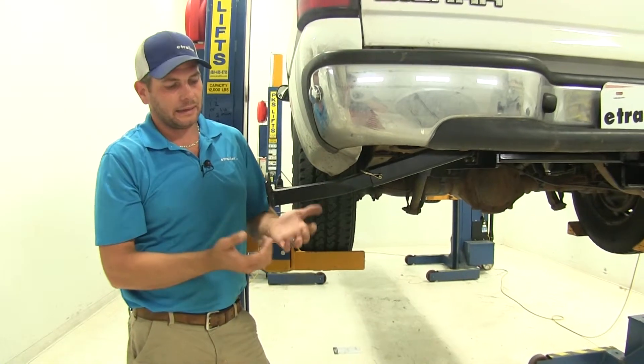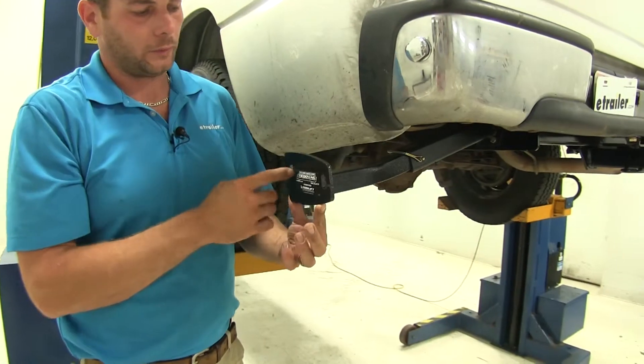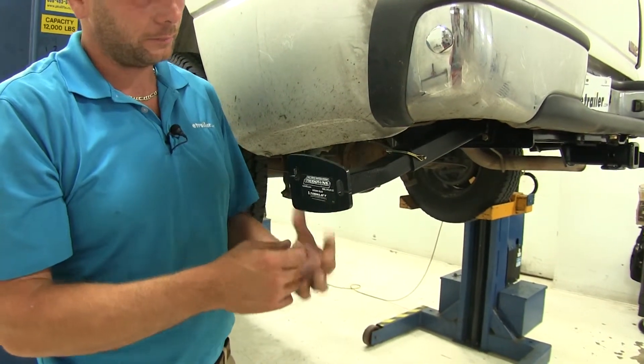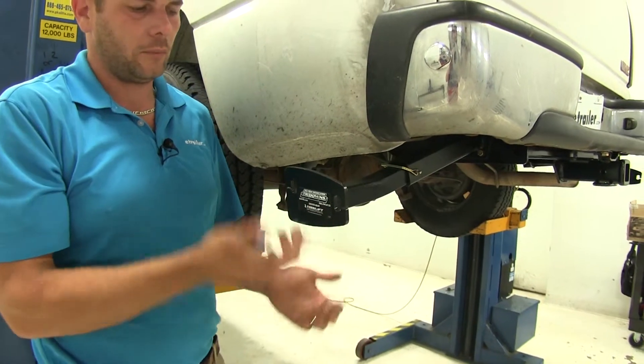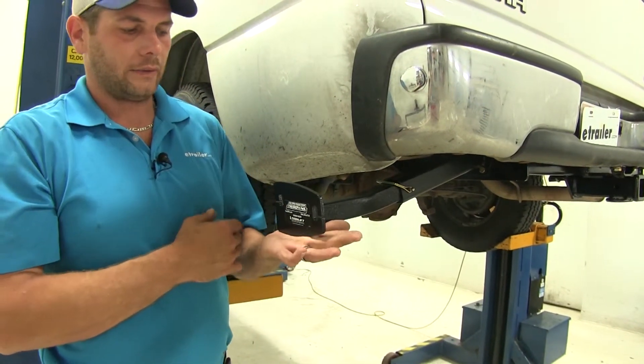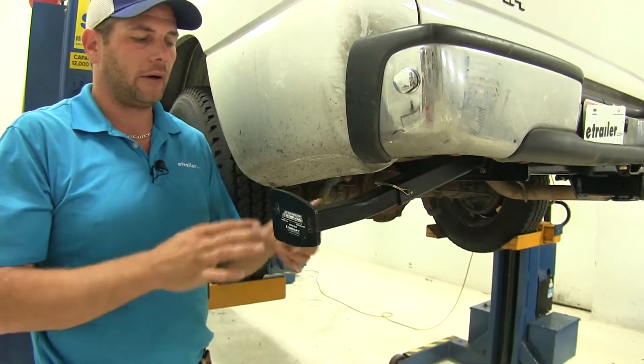These are going to ride in here. We've got a connection point at the rear and at the front, depending on which one works better for your application. Once we have them tightened down — you'll see they're a little bit loose right now — but once we have our camper in place and get them tightened down, that's going to pull up on them and it really gives us superior holding power.